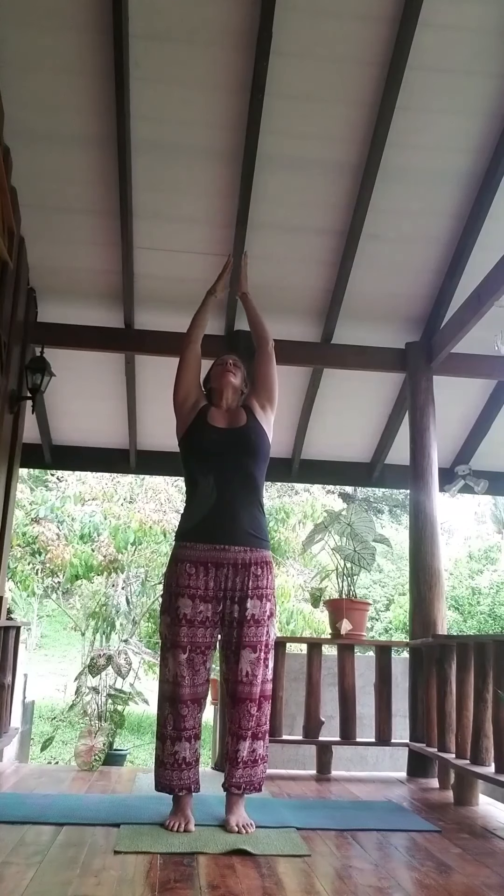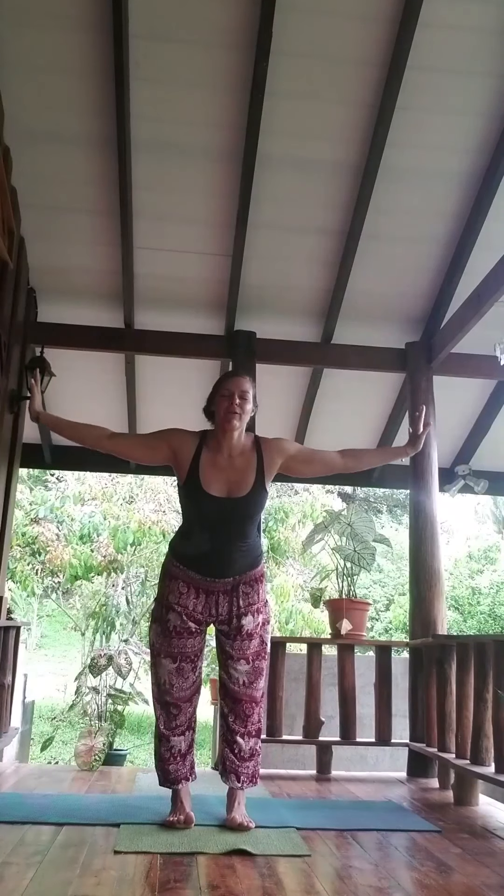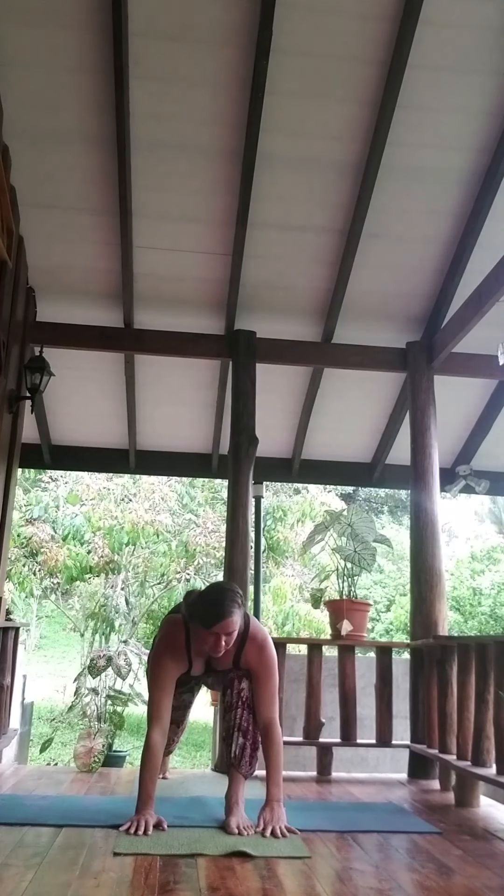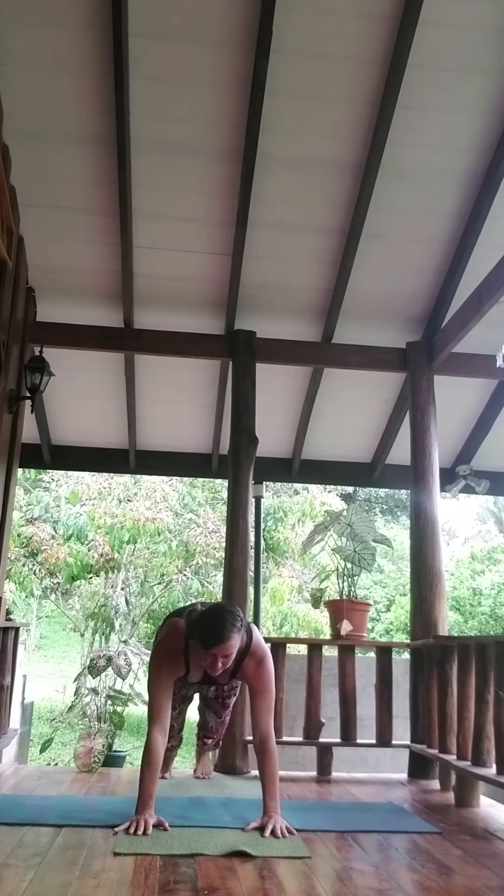Getting our mindful movements — inhale the arms high, and exhale, flat back, forward fold. Inhale, half lift. Exhale, bend the knees as much as you need to place the hands onto the floor, stepping back to plank.